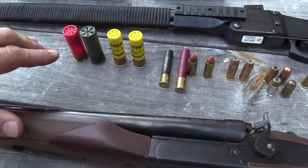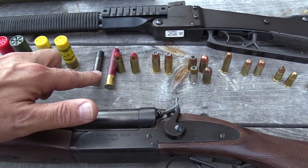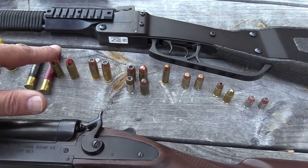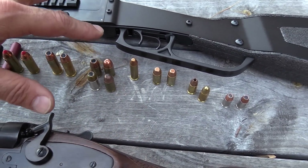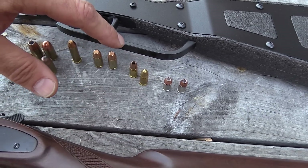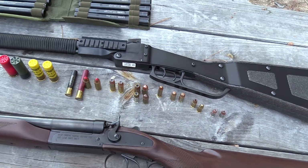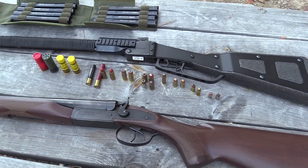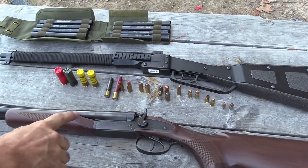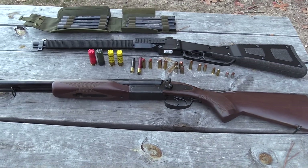We've got some 12-gauge — buckshot, birdshot — .20 gauge, some .410 in 3-inch and 2¾-inch, .45 Long Colt, .44 Magnum, .45 ACP, .357, some .40, 9mm, and some .380. We're ready to rock and roll. Let's get it all loaded up in the trusty double-barrel shotgun and see what we can do.